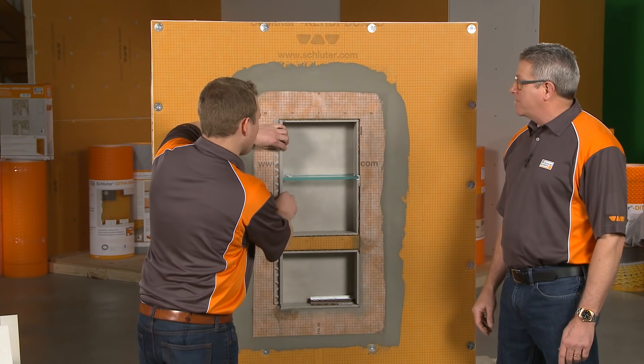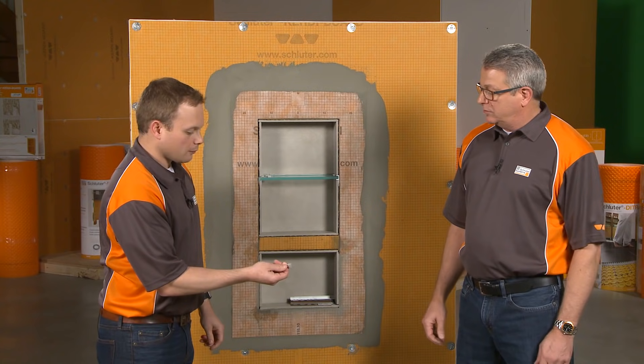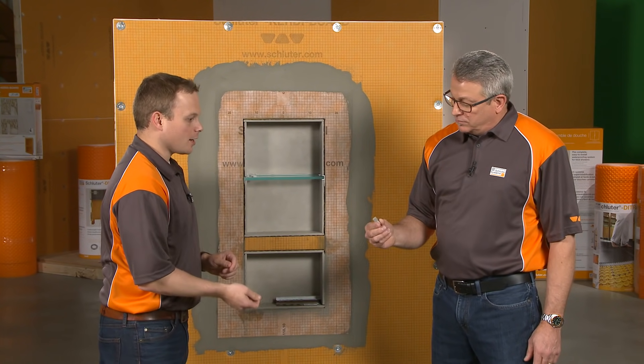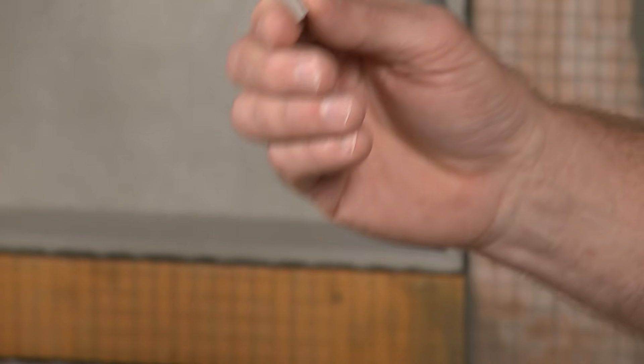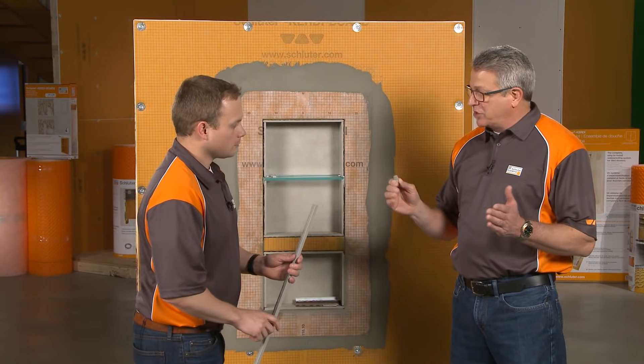This profile is our Quadec, which is the square version versus the round. The nice thing about Quadec is the outside corners can be used as inside corners and vice versa. On Rondeck, however, there is a distinct inside and an outside corner.